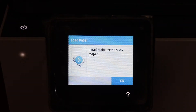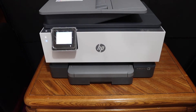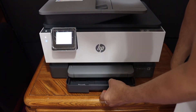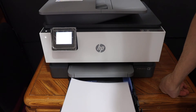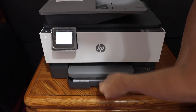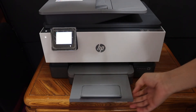The next step is to load A4-sized sheets into the paper tray. The paper tray is at the bottom, so pull it out and adjust the size guides. Place the A4 letter sheets in, then close the tray door. The paper output tray is at the front — slide it out.